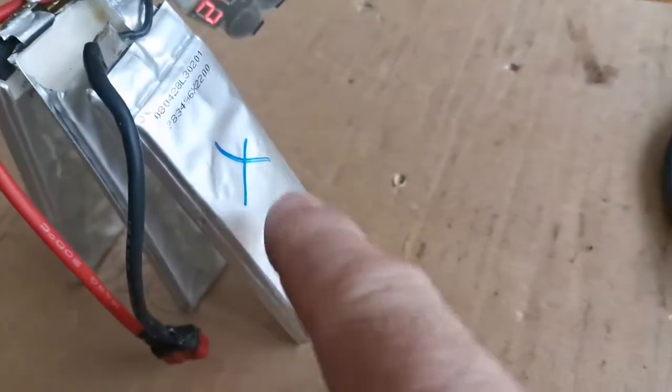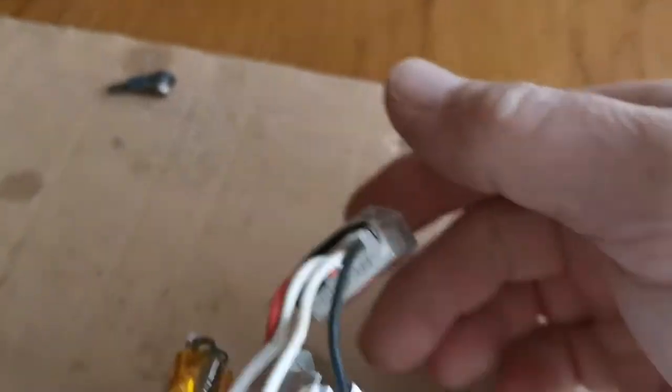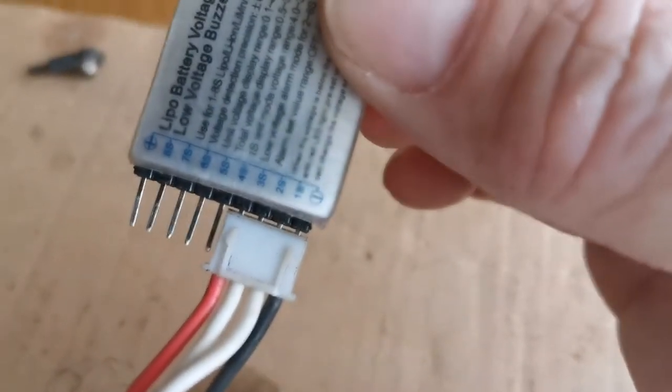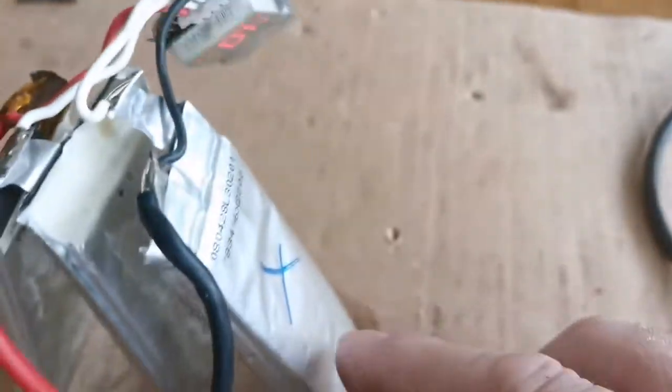We've got a LiPo battery — cell number one is knackered. Following the black lead onto the back, it says '1S', so I assume that's cell number one.